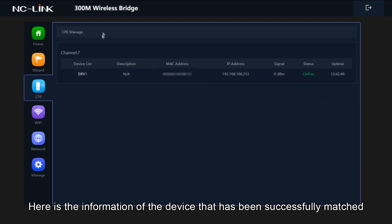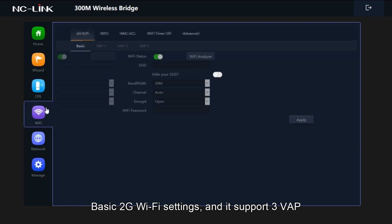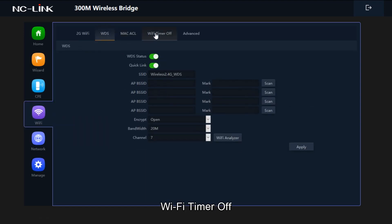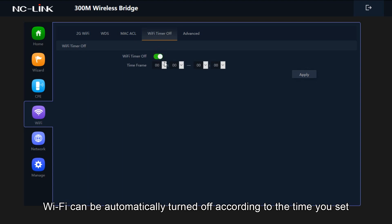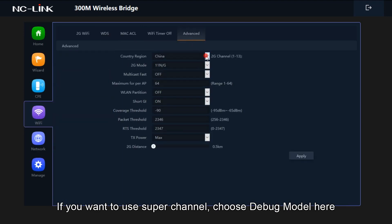Here is the information of the device that has been successfully matched. Basic 2G Wi-Fi settings support 3 VAPs. WDS settings are also shown. Wi-Fi timer off allows Wi-Fi to be automatically turned off according to the time you set. If you want to use super channel, choose debug mode here.